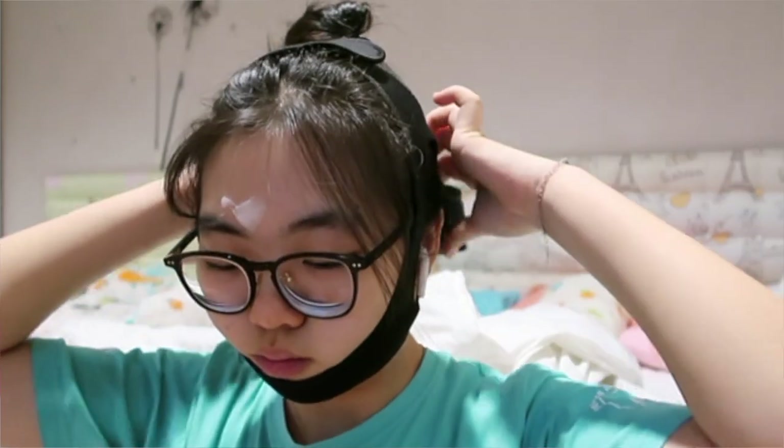What's up dumplings! So today's video is going to be about me wearing the face-lifting band for two weeks. I have a fat and chubby face and I don't have a sharp jaw — I know that's my insecurity — so I want to try this. And here is my before.